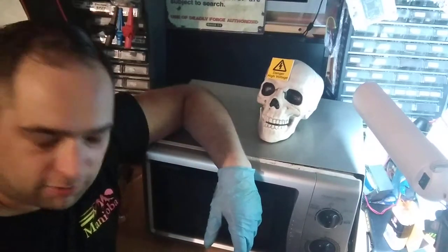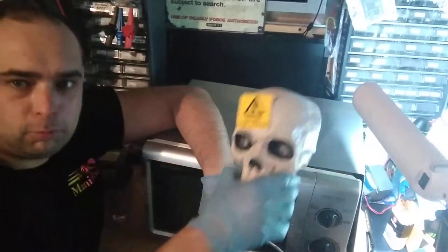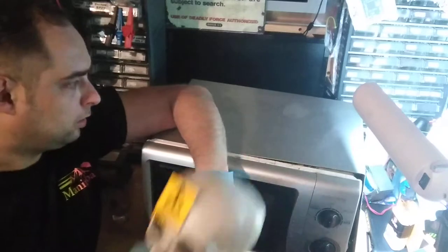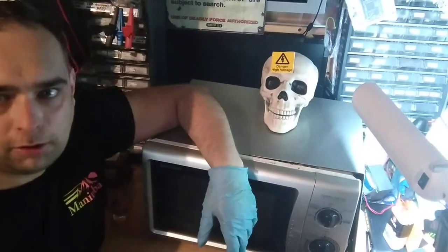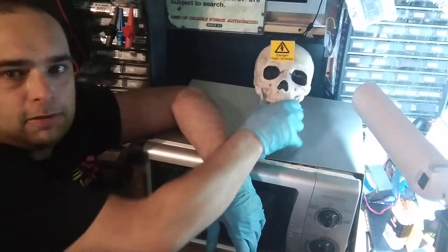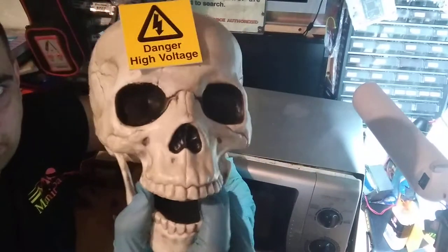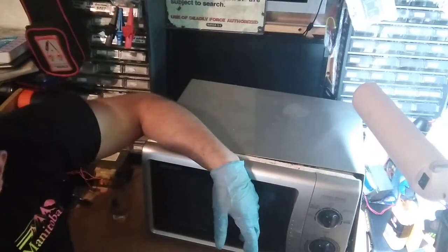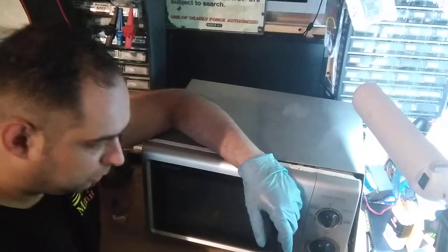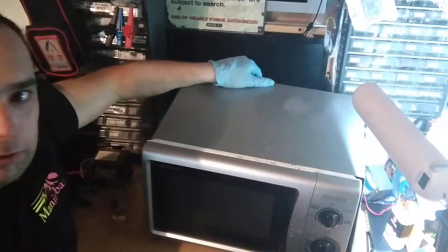Hey there, greetings again YouTube. We're talking about the dangers of microwave ovens, part two. Anytime you see that screaming skull, you know that something is potentially dangerous.